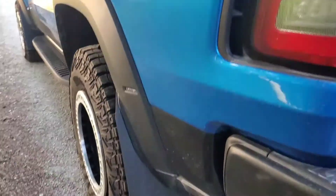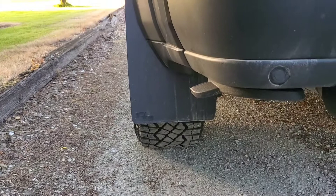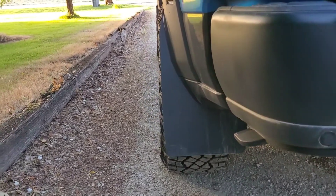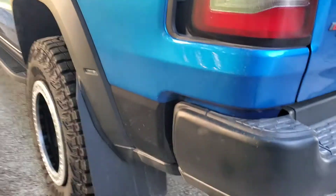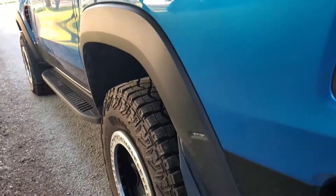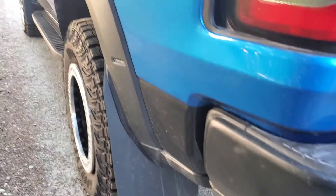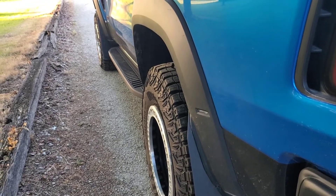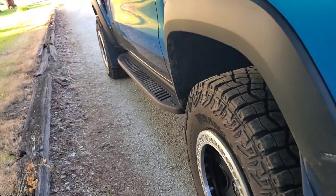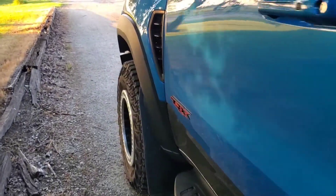These are the Rockblocks mud flaps — they're perfect. The side of the truck hardly gets anything on it even after driving through lots of puddles. These wheels are plus-10 offset; stock is like plus-18 or 19, so they're really close to stock.